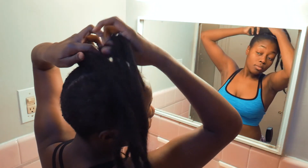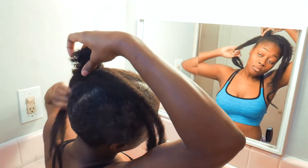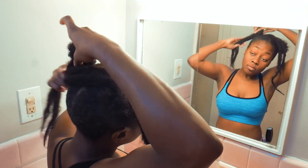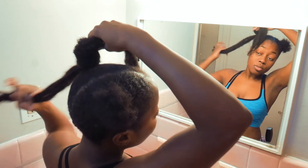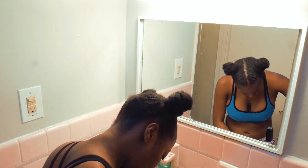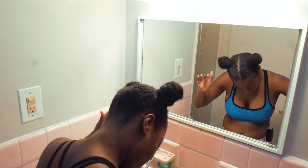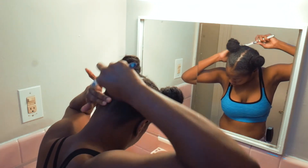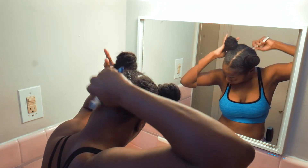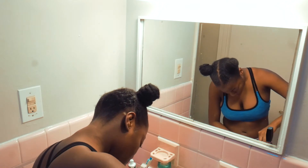Step twelve is optional: if you're going for a more natural look you won't need to do this, but if you want a more slick look, then swoop them edges. I like to use a toothbrush to swoop my edges because I want to make sure I get every piece of lovely hair. There you have it, ladies — perfect pigtails! You look beautiful, you really do.